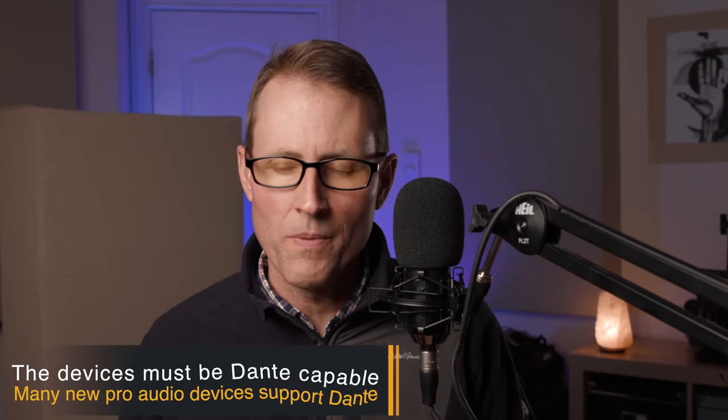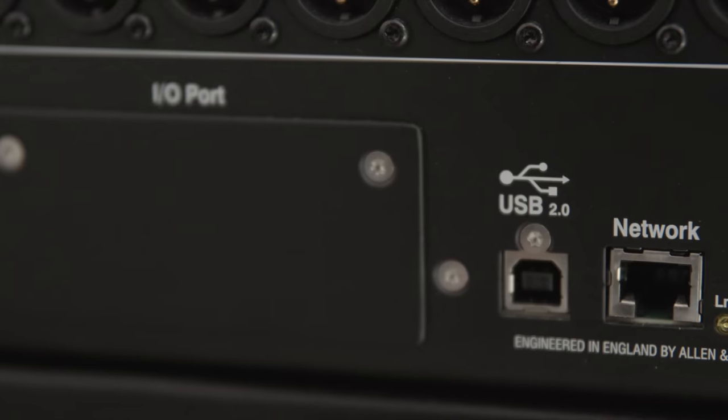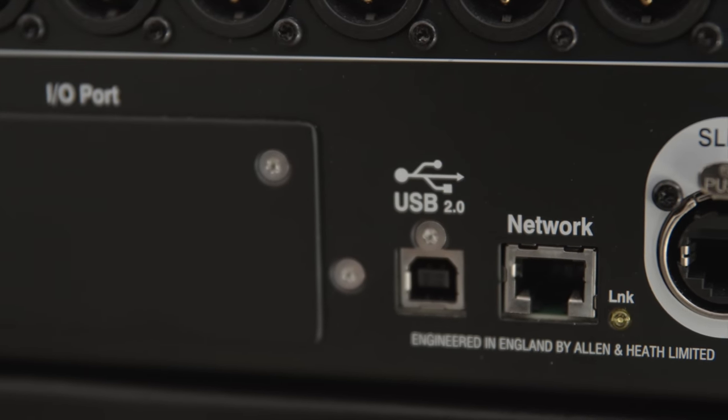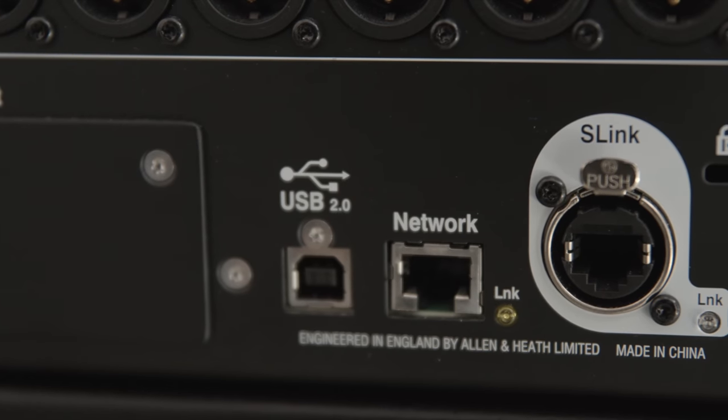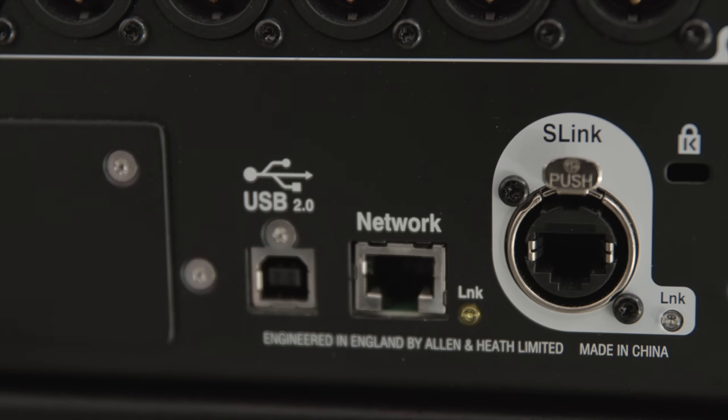On our channel we don't cover a lot about front of house sound or live sound reinforcement, so we're going to talk about this more in the context of production sound for film and video. Dante is basically sending digital audio between various devices out on an ethernet network — that's not just sending audio from a mixing board up to a stage box where you have a bunch of microphone inputs, though that is one thing you can do. A stage box is a box with a whole bunch of microphone inputs and some outputs to feed audio into your power amplifiers and loudspeakers.